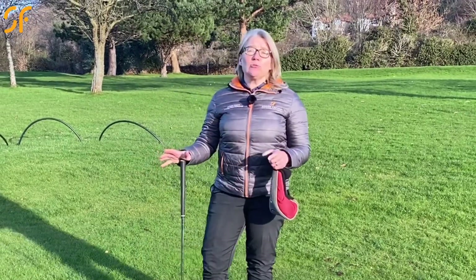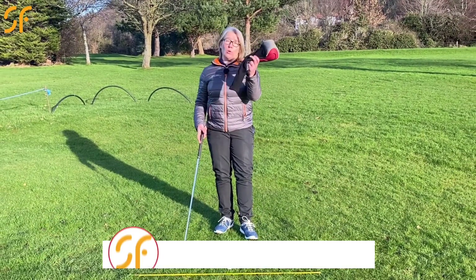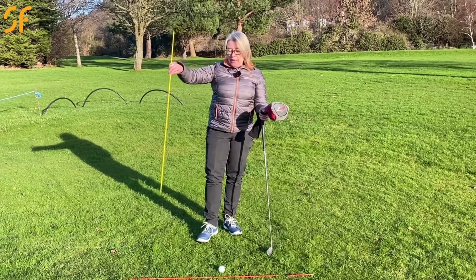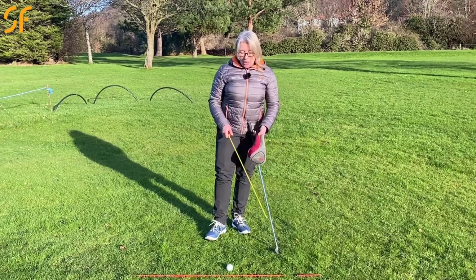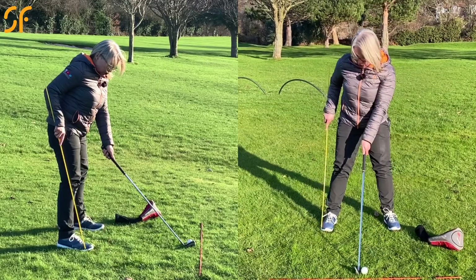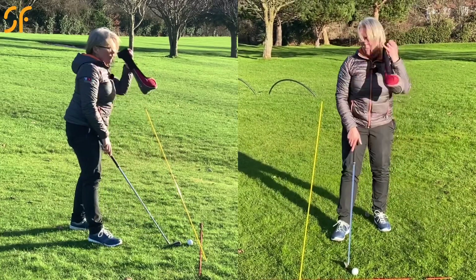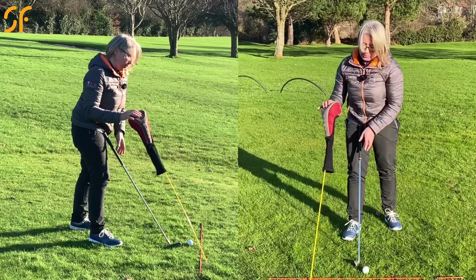With this video tip we're going to look at how to stop you coming over the top. All you're going to need is your driver head cover or one of your hybrids or fairway woods, and we've got two alignment poles. I'm going to use the red one on the ground as the target line. With the other alignment pole — a garden cane or an umbrella would be absolutely fine — set up to the golf ball and push that pole into the ground on the outside of your right foot to replicate the angle of the club. Then feed the head cover onto the top.